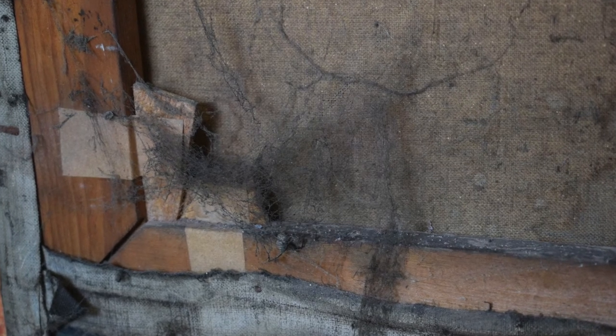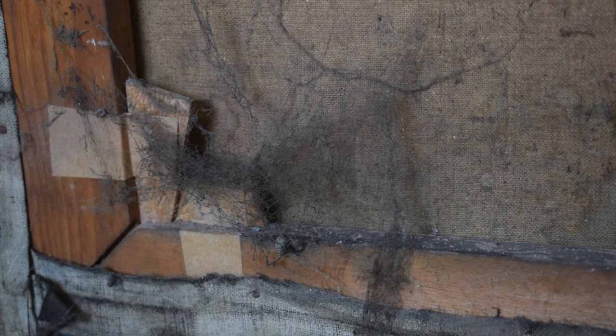There was a really thick layer of just black atmospheric dirt, and some of it maybe had been soot from a fire. And there were also, on the reverse, a lot of cobwebs and lots and lots of dust. So it was in not great condition.